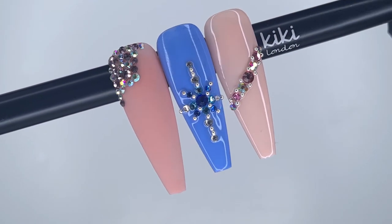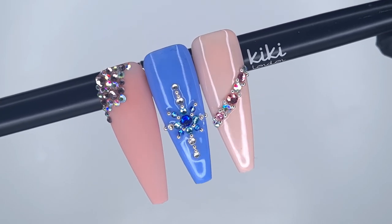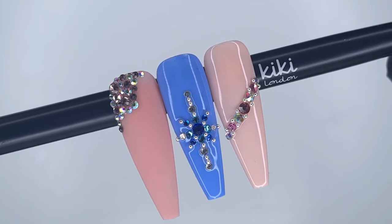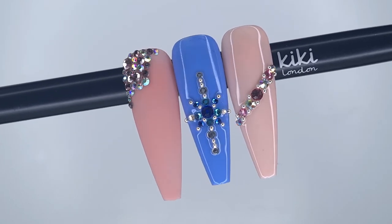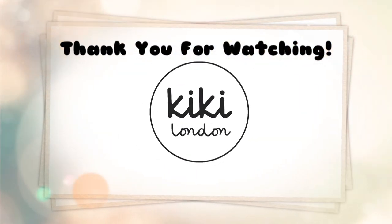I popped that rubber top coat in to cure for 60 seconds and that was the design finished. So there we go — three simple but super pretty crystal placement designs. Please let me know in the comments below which one was your favourite. I hope you all have a very Merry Christmas and a lovely New Year. Take care, lots of love, and I'll see you all again in the next video — bye!